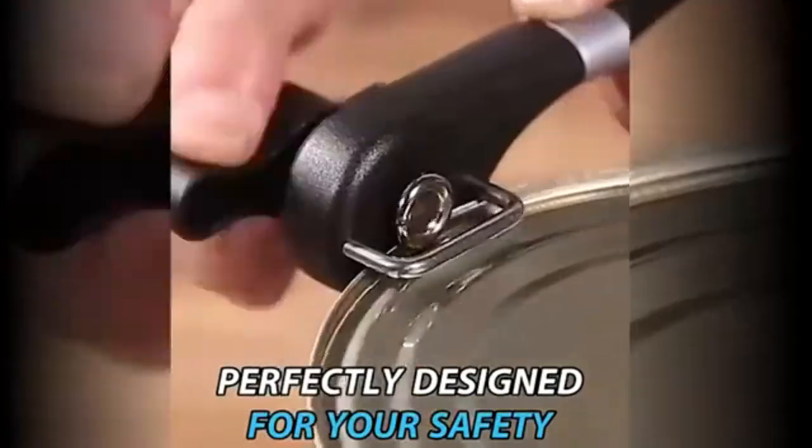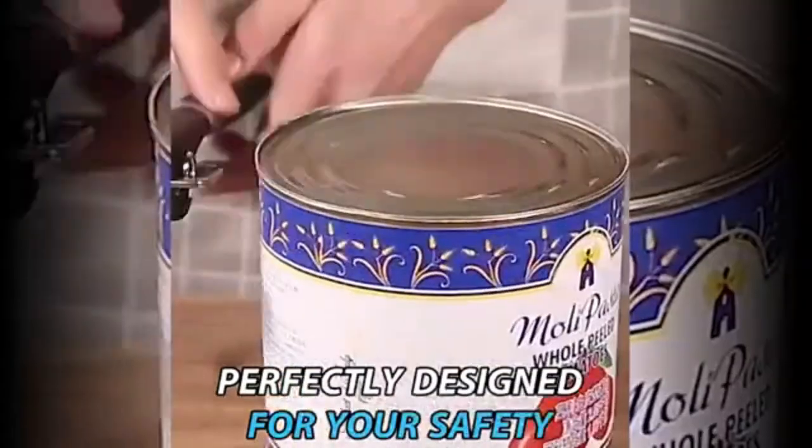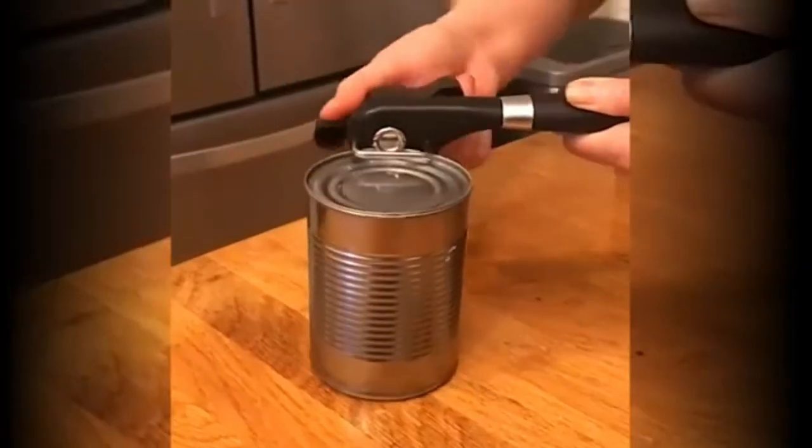Easy to use can opener with ergonomic design. An easy turning knob and a comfortable crank handle makes can opener cutting open cans effortless, fast, and simple.